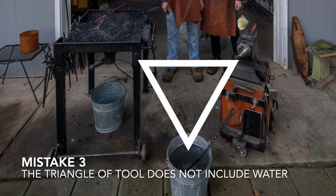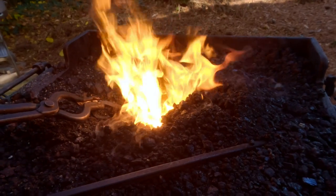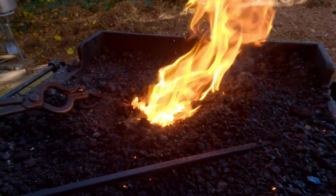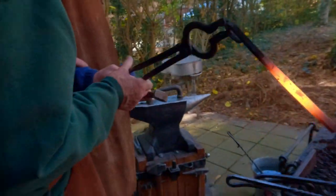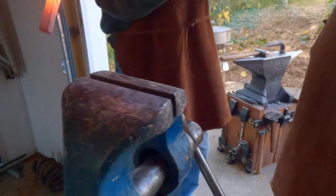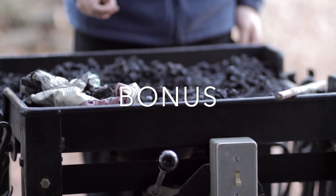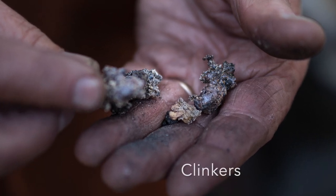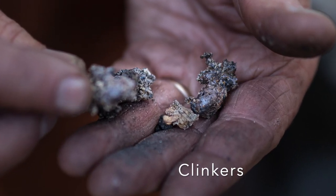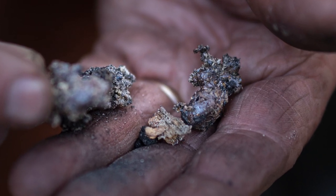Mistake number three: the triangle of tools does not include the bucket of water. The triangle of tools actually includes a vice for working the hot steel, and it's important that this be placed right next to the forge just like the anvil. As bonus material: after turning off the vent and allowing the forge to cool, you can find what are called clinkers in the coal — these are impurities made mostly of metals that have melted together while the forge was hot.